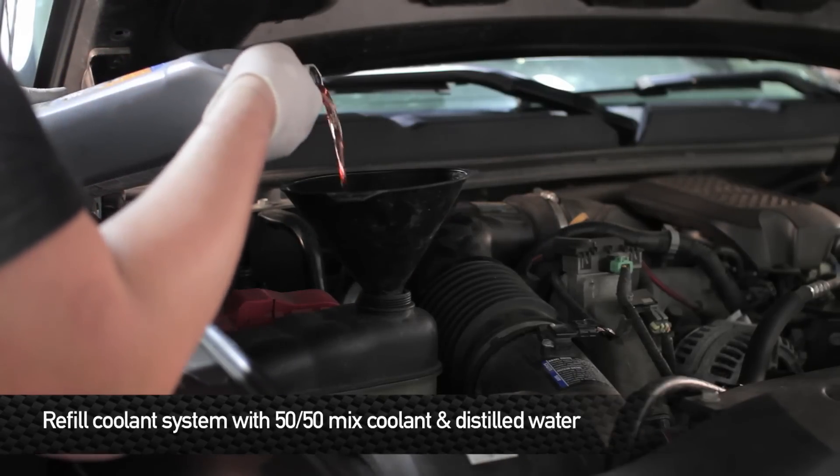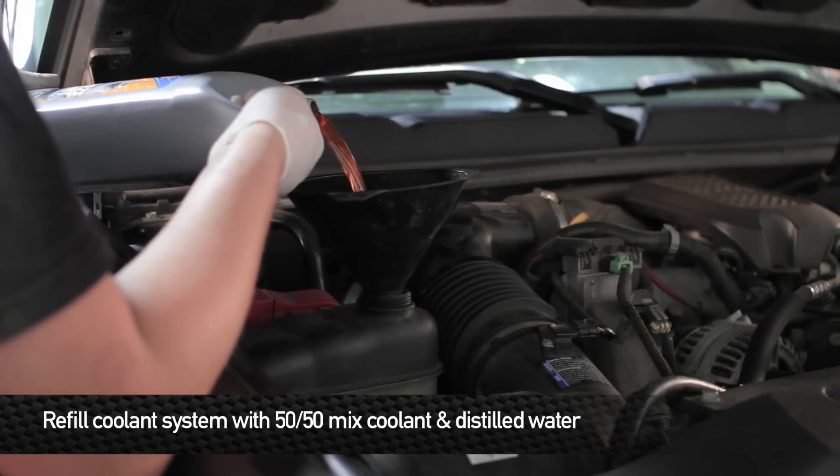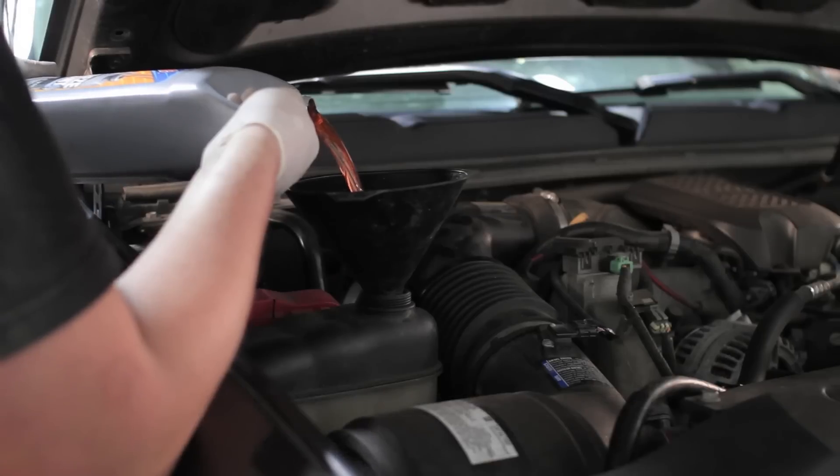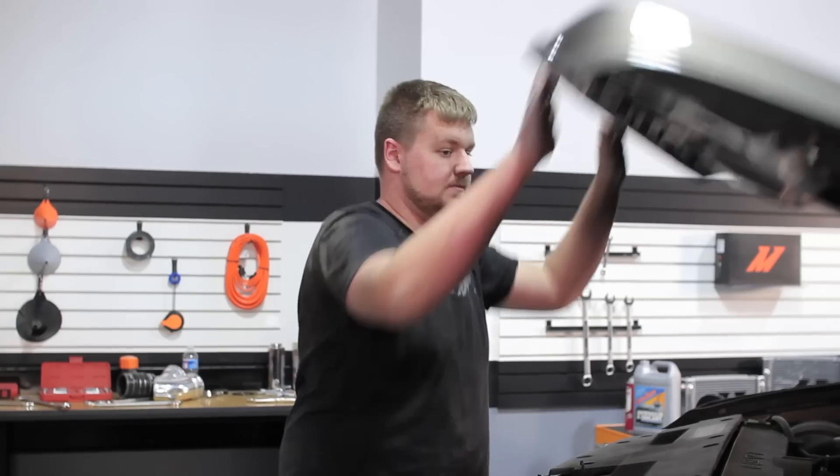Now it's time to fill the cooling system — remember to use a 50-50 mix of water and coolant. Now that we have the cooling system all filled up, we're going to go ahead and turn the truck on and turn the heat on high. That'll help get any remaining air bubbles out of the cooling system. That wraps it up on the install. Take your truck out for a spin and enjoy your new Mishimoto products.